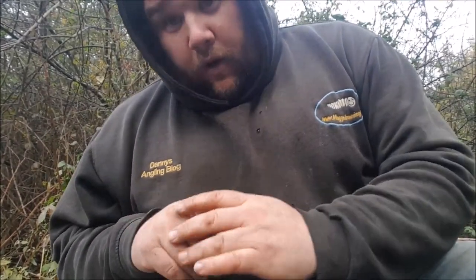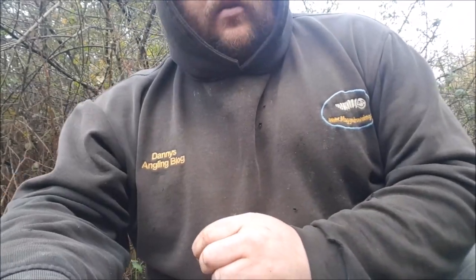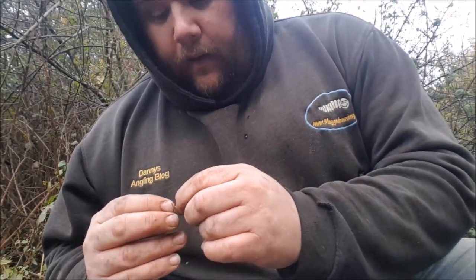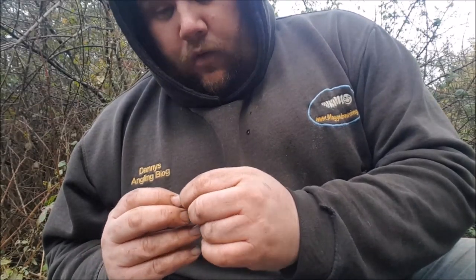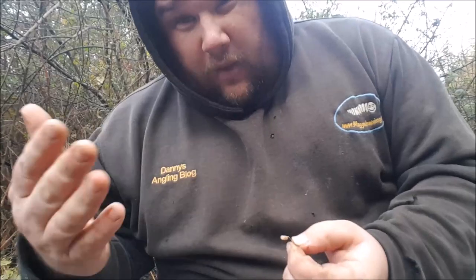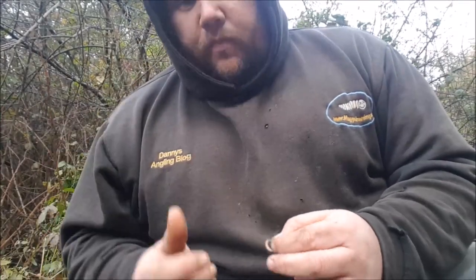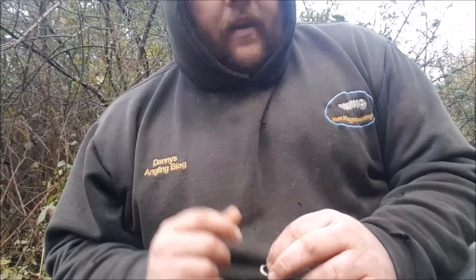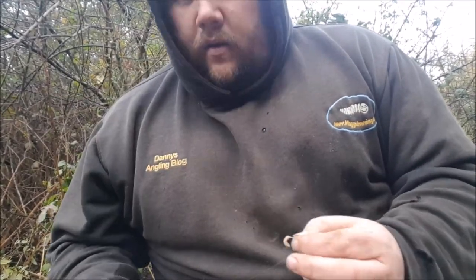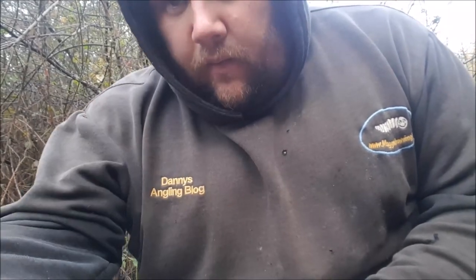The bites I'm getting are a little bit finicky, so a bit of groundbait to add a bit of colour. Sometimes resting the swim on places like this can work — because you've got to think that splashing is only three or four feet deep, and that splashing is going to spook them. So giving them a bit of a break, or having two types of swims, can work. But yes, lovely little roach coming on the whip.